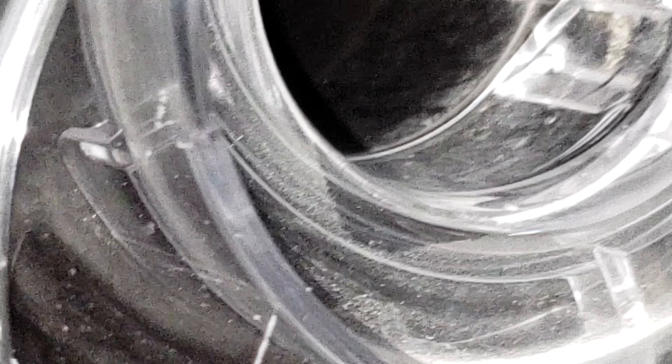With the amount of use I've been putting this through, I think the 28 cyclones on here is enough to keep really fine dust from getting clogged into the filter.